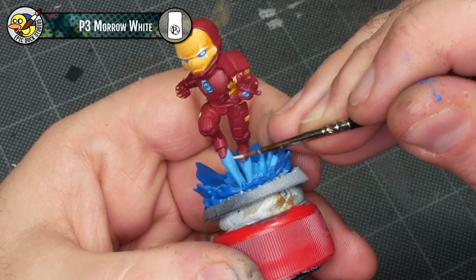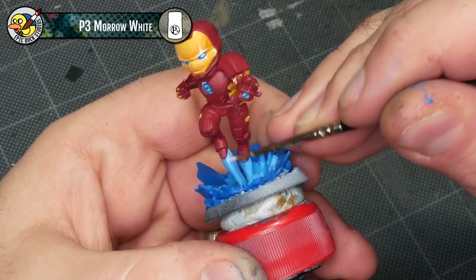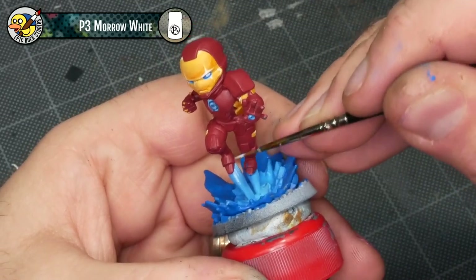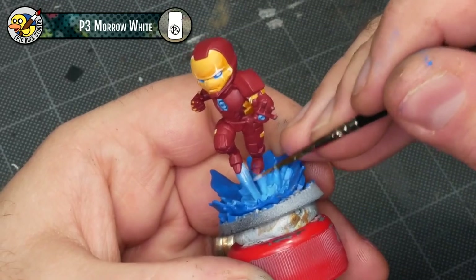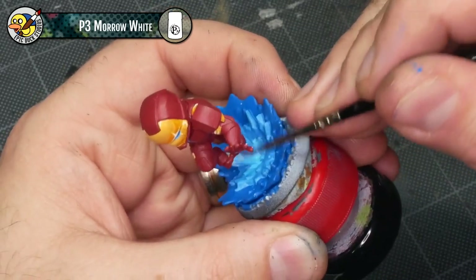From there I added more white into the mix — it's almost an off-white now, much less blue than before — and I'm using this for the exhaust directly from the boots. There's also a tiny bit of blowback where the exhaust hits the ground that I want to highlight as well, basically getting a gradient from darkest to lightest with sort of three layers there. Going to straight Moro White, I'm making it brightest right by the boots. I'm painting the white in straight lines and just making it really bright around the bottom of the boots, with little linear tapers and a bit of a fade as well.